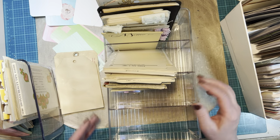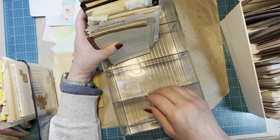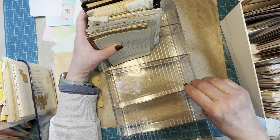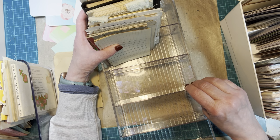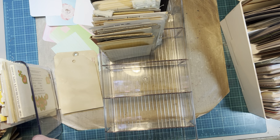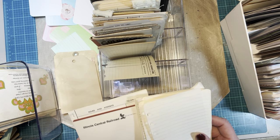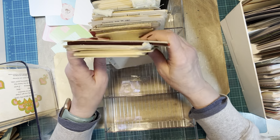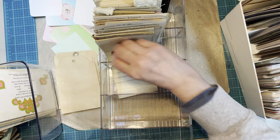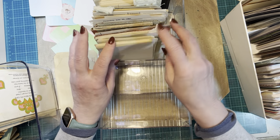I could remove a divider. I can't adjust one to be wider and the next one narrower — I can just remove one and combine two compartments into one. So I could do that if I need to. I got these little boxes from Amazon and it was a set of two. So I'm just going to transfer everything — I don't really need to do a lot of thinking since I already de-stashed. I'm just going to transfer everything and see how it works.